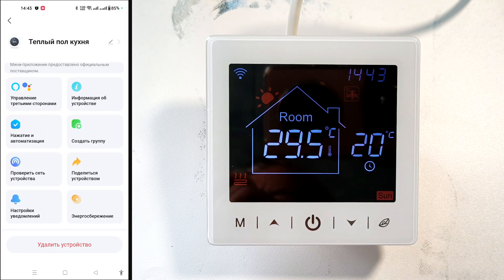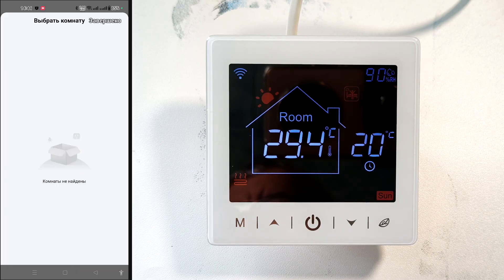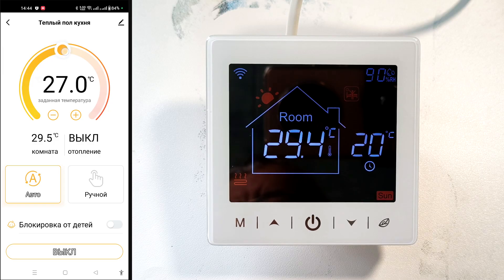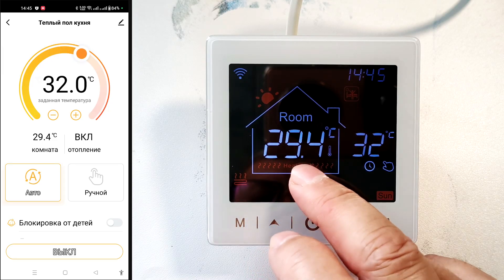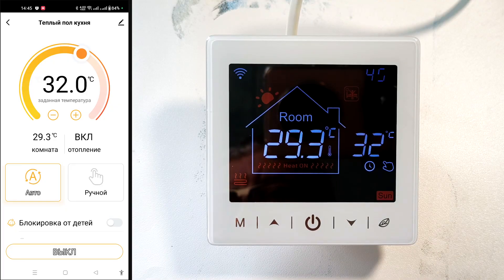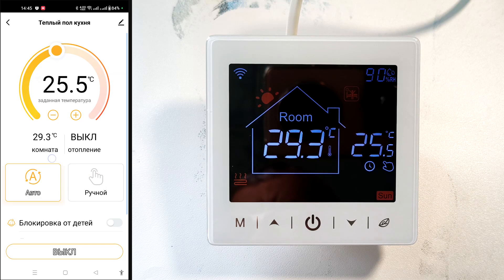Click the pencil to rename it and set the location if rooms have already been defined. Below, we can manually set the floor temperature — I set it to 32 degrees and the heated floors turned on; reducing it turns them off. Just below that, the sensor temperature is displayed, along with whether the heated floors are on or off. Further down, we can switch between manual and automatic mode.